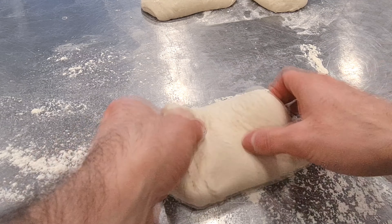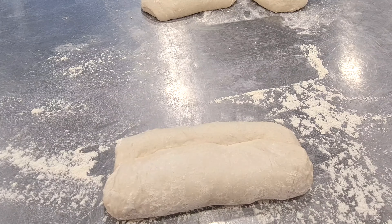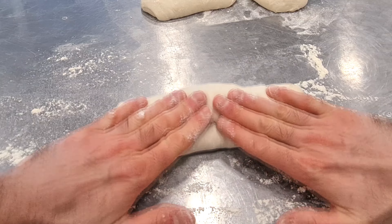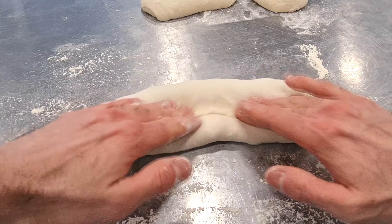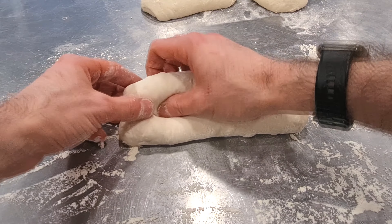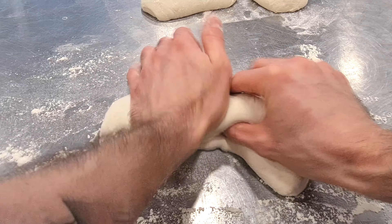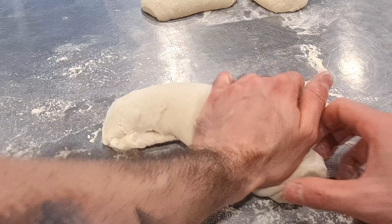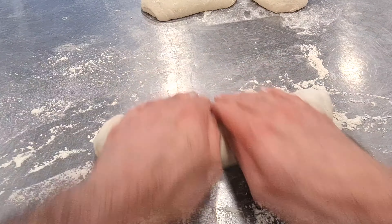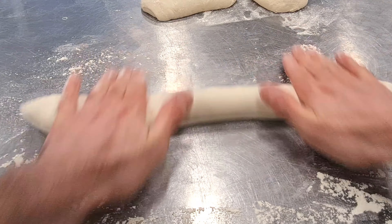For shaping, use a little flour because it's a slightly sticky dough. Take a piece of dough, turn it over, and fold it onto itself for the first time. Then fold the second side over the first and overlap it. With the thumb and hand, wrap around the dough, and with the heel of your other hand, close the dough to make a seam. Then extend the dough with both hands to form a baguette, without forcing and without degassing too much — and there you have your first baguette.